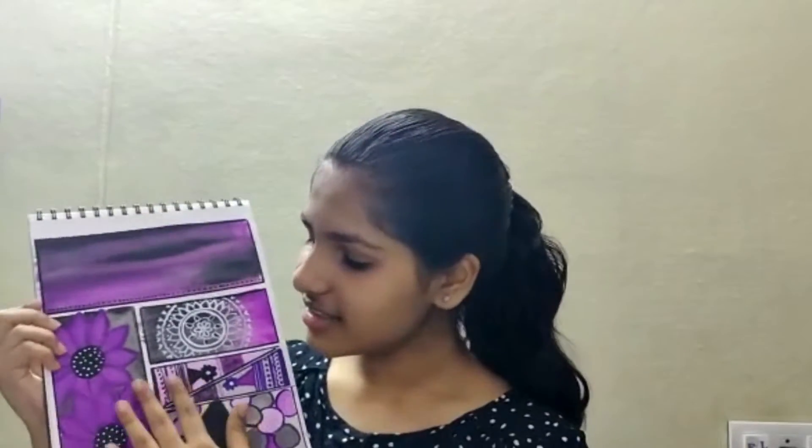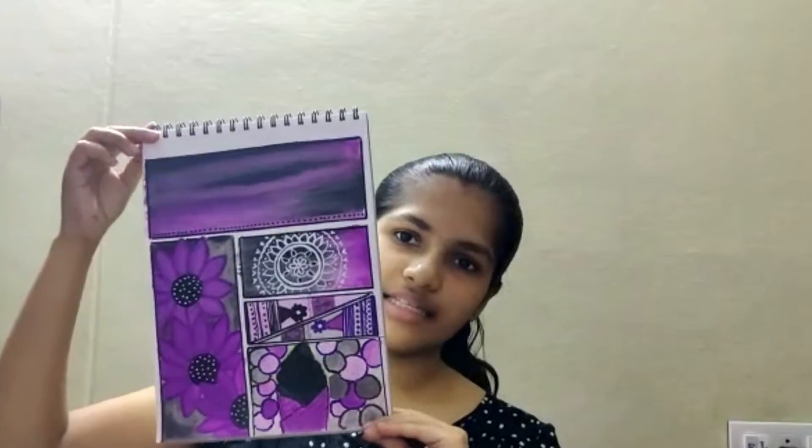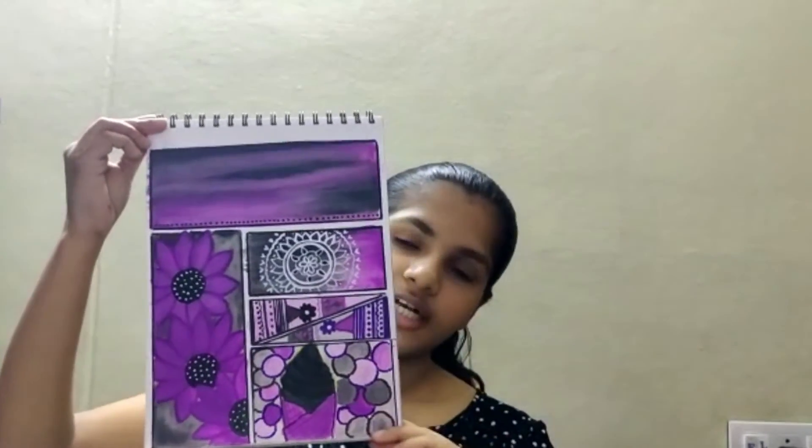I'll be showing you guys the final painting I got. This is the final product and I think it came out pretty well. The flowers came out really well — they add a lot to the picture. It's quite easy and beginner-friendly. The color combination of purple and black looks really good. I hope you guys like this video, and thank you for watching!